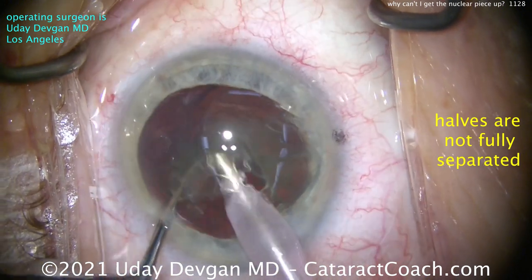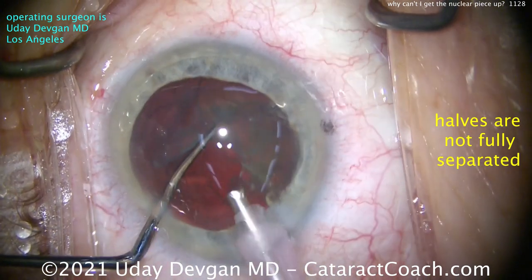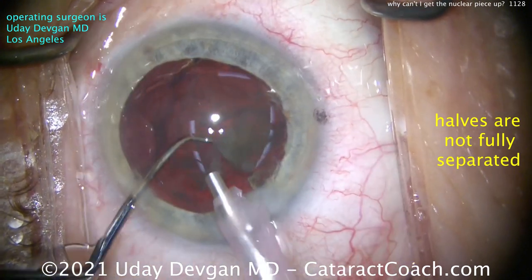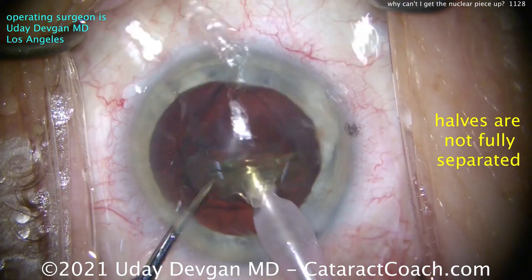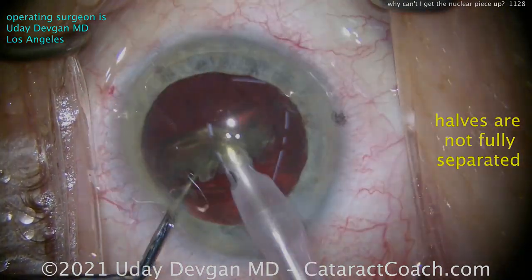And now I can get the other half up out of the capsular bag. We can emulsify it — you can see there's not a whole lot of nuclear density, so it emulsifies very quickly. We can aspirate it very easily. There's the last little bit of it. Chopper in that safe position. We still got the nucleus out in a little bit more than a minute — not too bad.